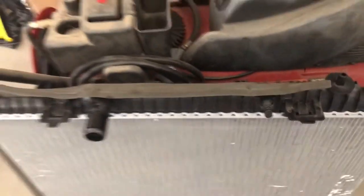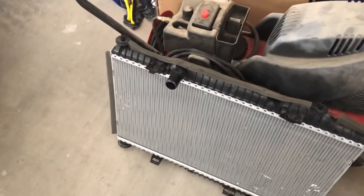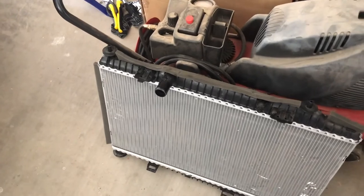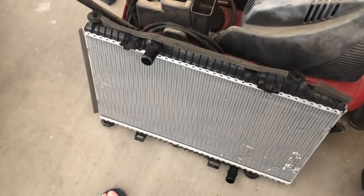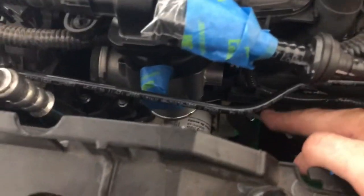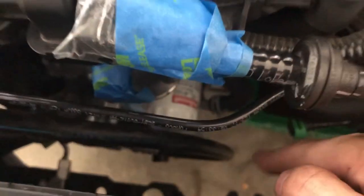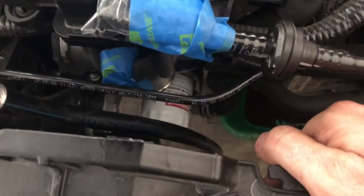The only thing I'm concerned about when putting the new radiator in is getting that fan shroud in without damaging anything. It may be possible to put it all back in as one piece, which would be awfully nice. The other challenge is going to be getting that throttle body coupler back on — I may even drain the oil and take the oil filter off to give myself even more room getting this thing back together.